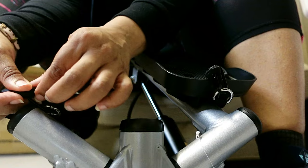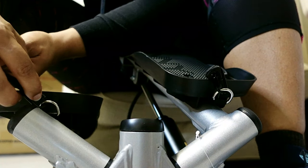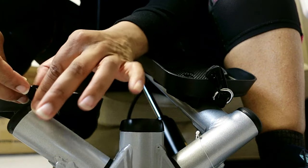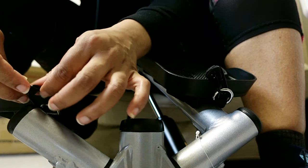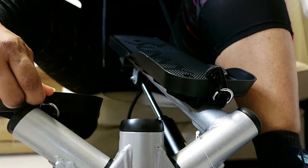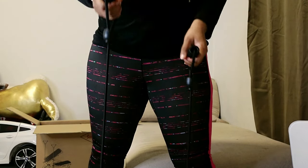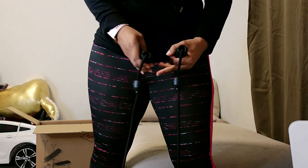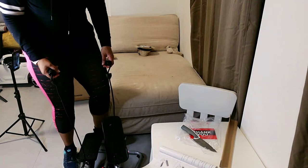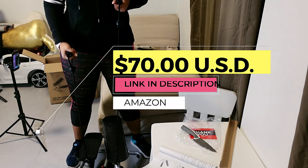All right guys, so honestly the unboxing was pretty simple. I will say that the weight of this particular product was super heavy, and that made me feel really, really good because I need something steady because I'm a big girl. Some of the cheaper ones, people were leaving reviews saying they were breaking after a week of consistent use, and I did not want that to happen. So make sure you invest in a good quality stepper. Mine wasn't too pricey, wasn't too cheap — I paid about 70 USD for this one.